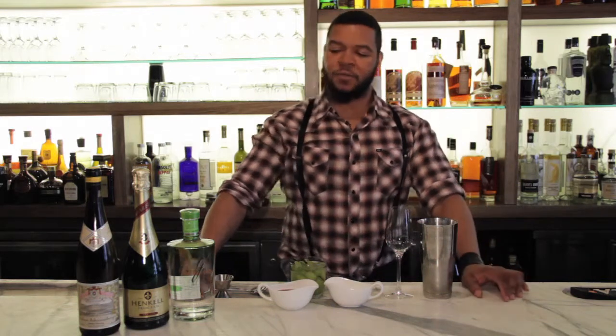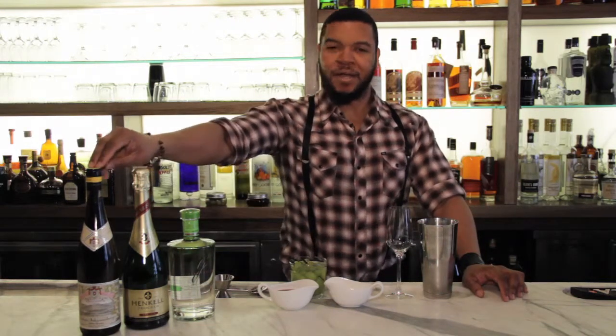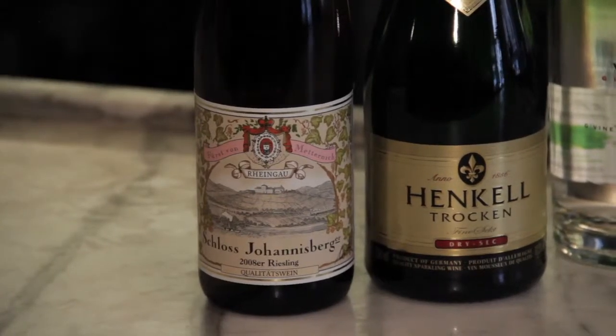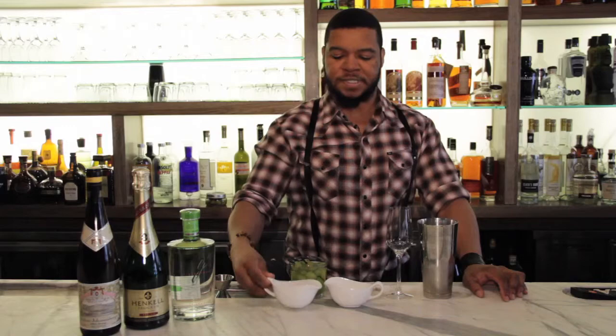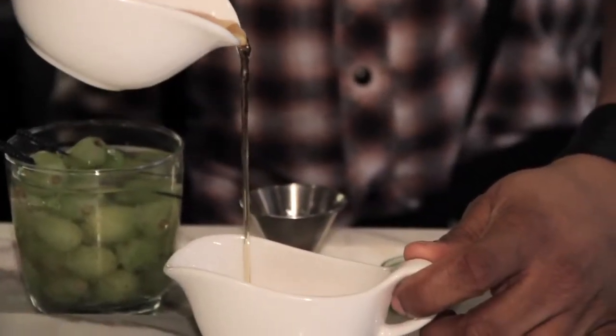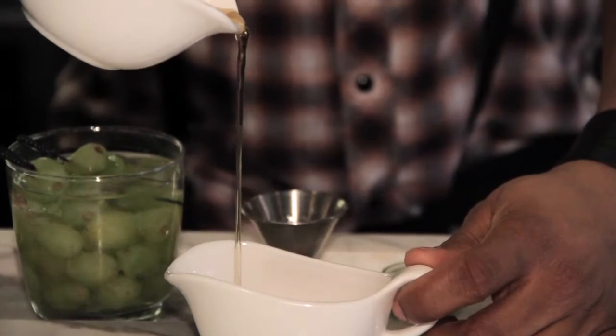It starts with one ingredient, which is what I call a molasses of Riesling. Basically, you take a Riesling and reduce it down to the point where it gets sort of a syrupy or viscous consistency, almost like this, if you take a look at it. It needs to be able to coat the back of a spoon.